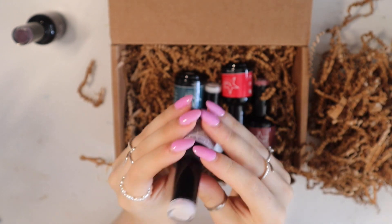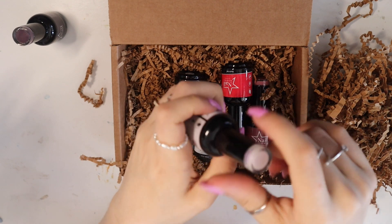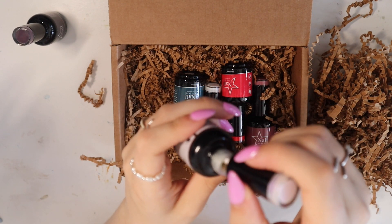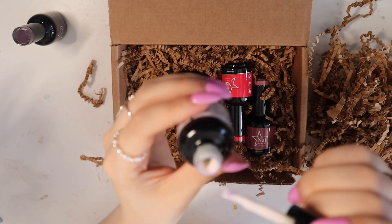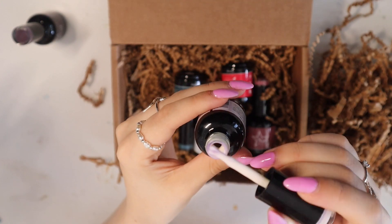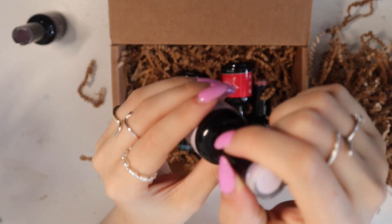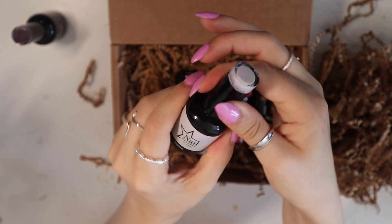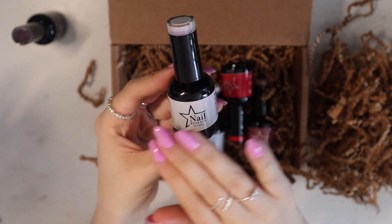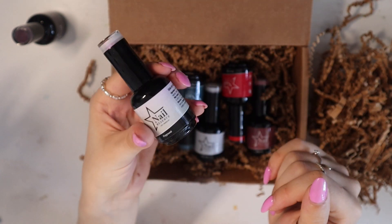This one is called Playground, and it looks white but it has a bit of an iridescent color. I don't know how clear that is on camera, but it has a pink sort of shine, so that'll be pretty. I imagine that'll be nice to put over the top of a different color to give it a nice pearlescent sort of sheen.